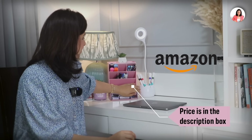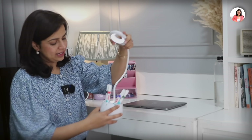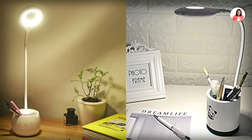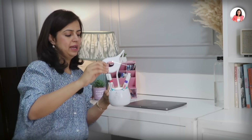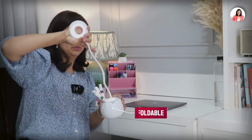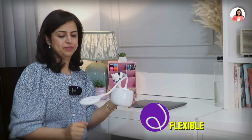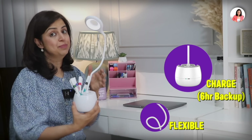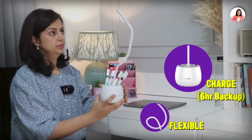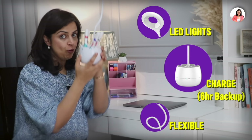Our second most interesting thing is this LED light. If you're reading something at night and want to increase the light, this will help you. It is foldable and adjustable — you can adjust it and use it on your books. You can charge it, and on a full charge the battery runs for 6 hours. It has LED lights and I think it is super duper cool — a very interesting addition for my desk.